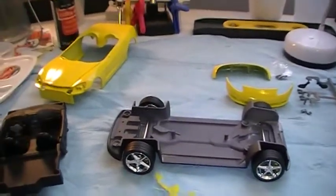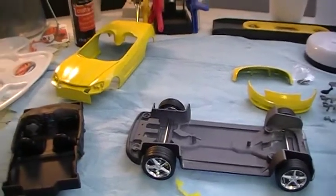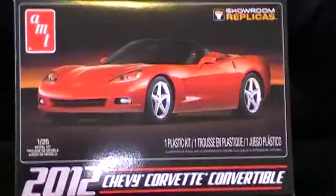That's it for update number two on the Jeffi Cheeseburger tribute build — 2012 Corvette convertible. Probably the next update the build will be completed.